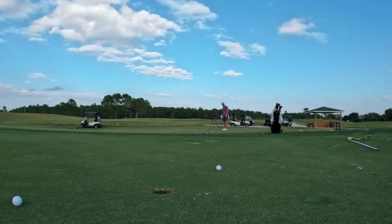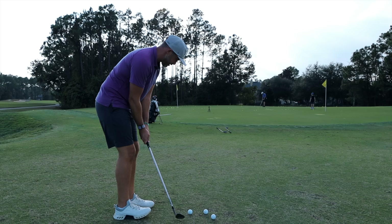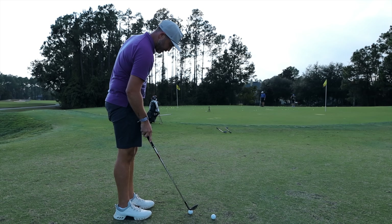Now I want to try to hit that shot with the 56, driving it in with a little more spin at mid-height. That thing caught it a little clunky and chased a little bit more.